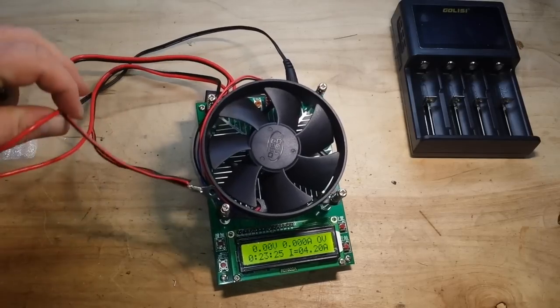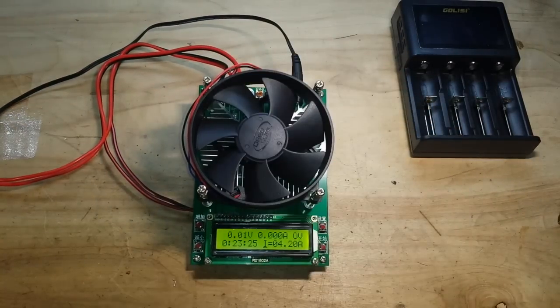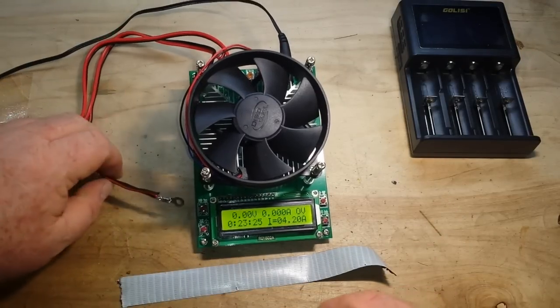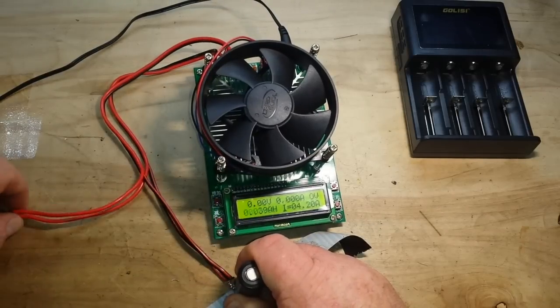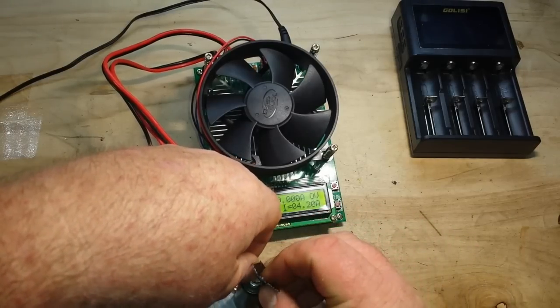I have this all set up but I don't have an 18650 holder, so we're going to have to improvise a little bit. For that we're going to use the universal engineering toolkit that all men are equipped with — a roll of duct tape — because you just can't go wrong with duct tape. We'll get the negative end down here and the positive end up here, and secure them in place.